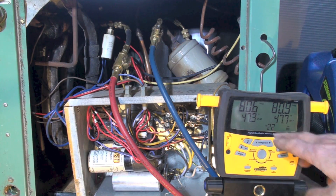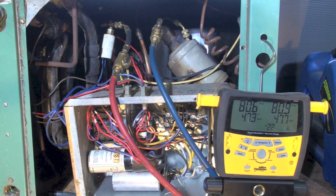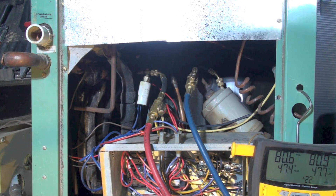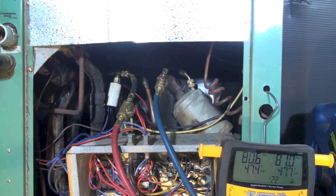On the gauge set I'm showing 80.6 and 80.9 psig — that's about right, with a saturate of 47, matching the temperature in here. I've hooked up to the high side and low side of the unit we're recovering from. This is a package unit — everything's accessible here.